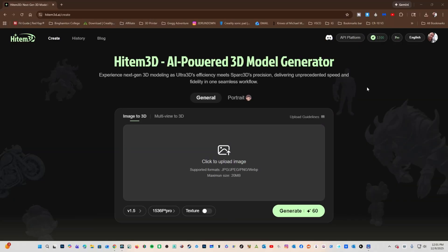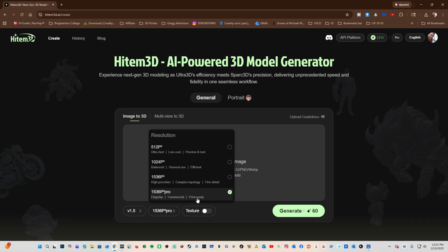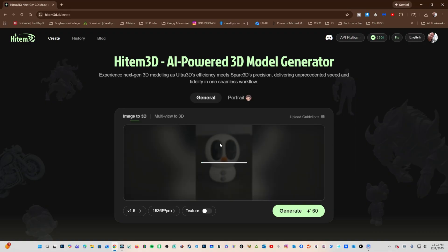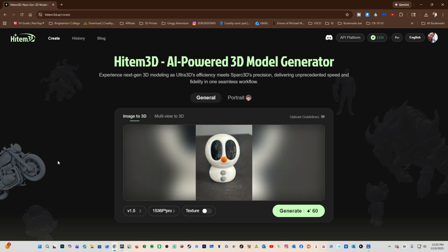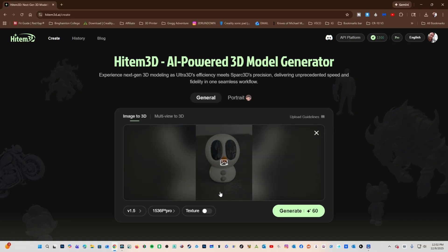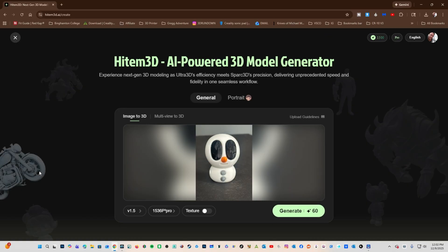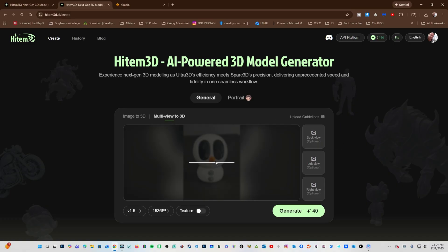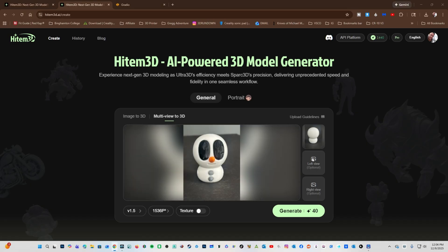Here we are in Heitem3D. I am on Image2D, the new version 1.5, and their highest quality commercial print-ready method, 1536 Pro. I am going to use Image2D — this requires a single image. Let's drag our snowman from the iPhone 14 Pro, using my black foam core bottom, and generate. Let's start another one using multi-view. I'll bring in the front view, the back view, the left view, and the right view. 1536 Pro, version 1.5, generate.